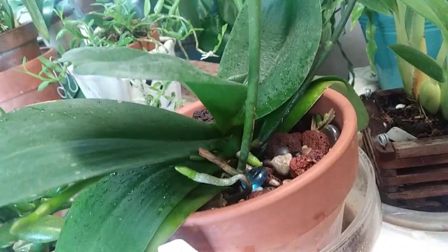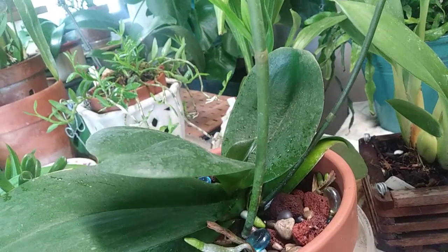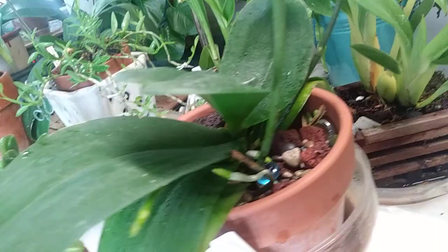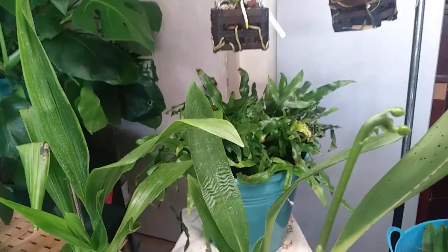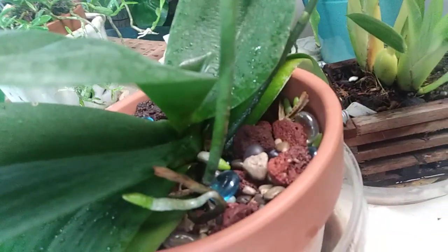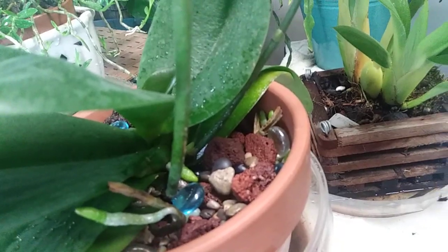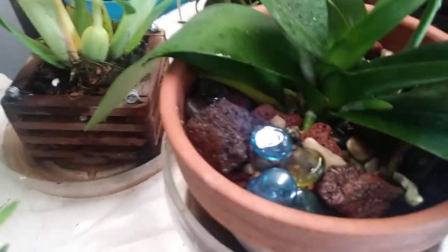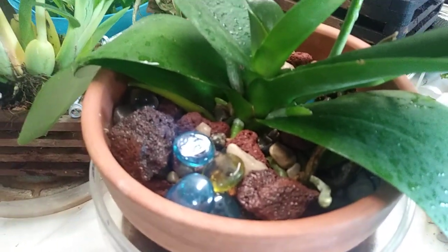Here is my Phalaenopsis — she has two spikes. There's one, and then she has another one peeking out under this leaf. As you can see, you can see her roots down here in the lava rock and river rock. All is doing really good.